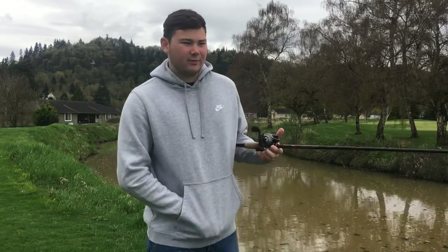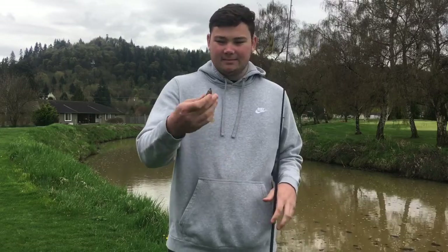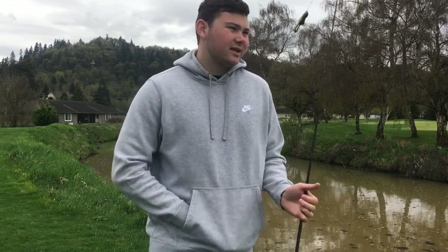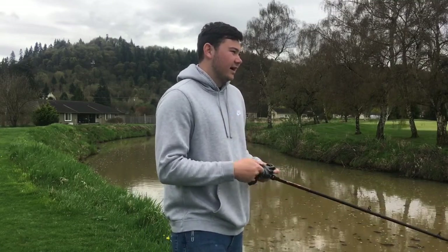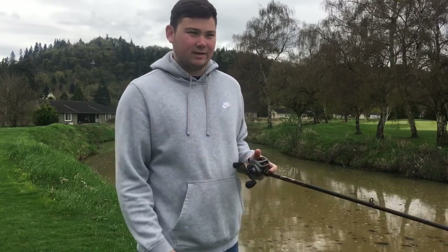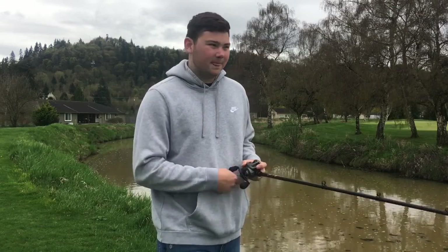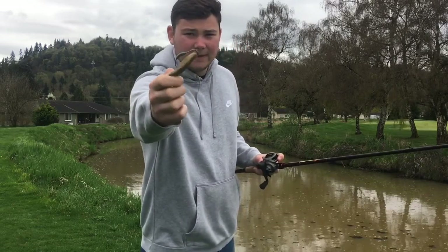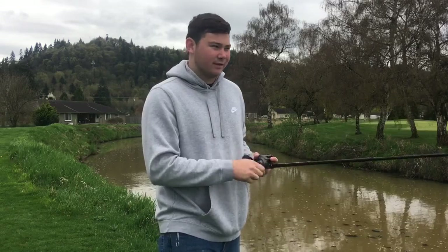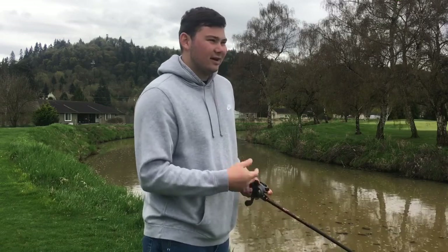The other day I caught about a three pounder and I was actually using a craw, but I was swimming it on top like you would with a toad. A lot of people get too caught up in the names — just because it's a craw they think you have to throw it on a Texas rig or a jig. But you can take a craw with those arms and, as long as it has a lot of action, you can throw it on top.